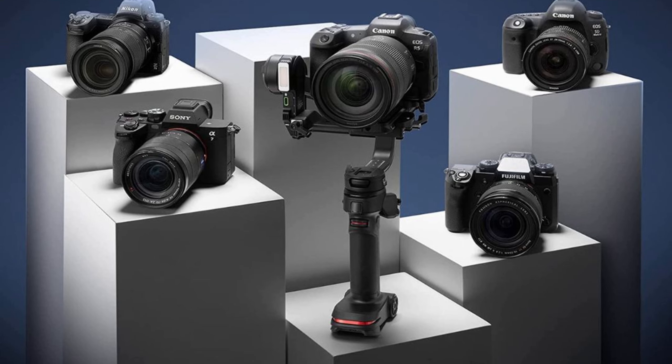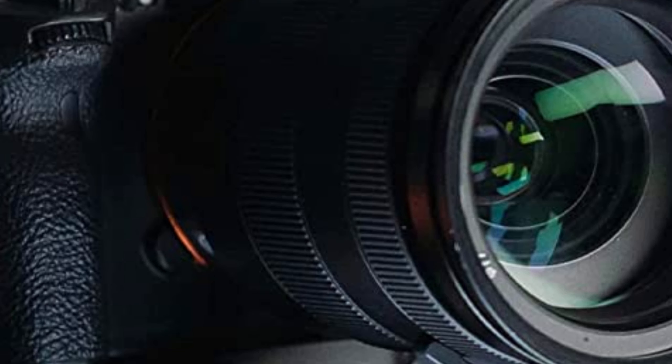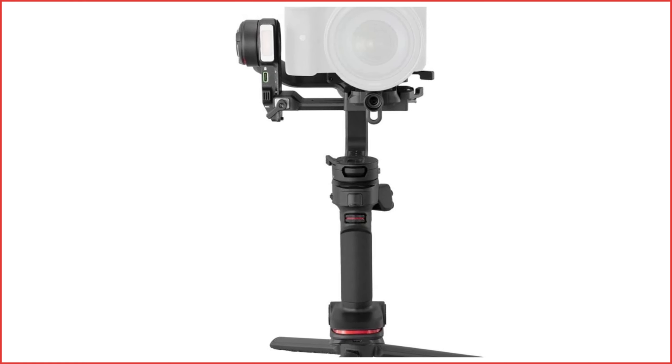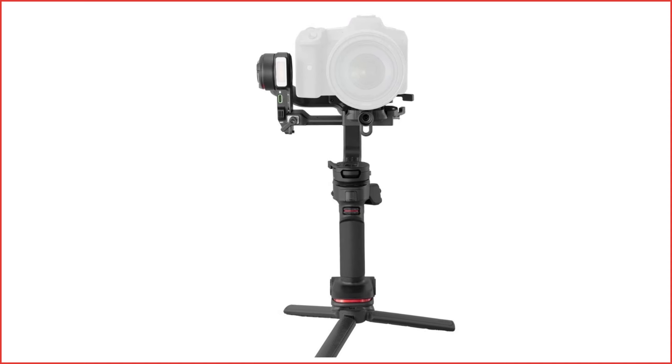Next, let's discuss the stabilization of the Weebill 3. This gimbal is capable of handling a payload of up to 6.6 pounds, making it suitable for use with a DSLR or mirrorless camera. The 3-axis stabilization system is smooth and effective, and the gimbal's pan and tilt capabilities allow for smooth and seamless camera movements. And with features such as the pan-follow mode and the ability to lock the gimbal's movements, you have total control over your shots.